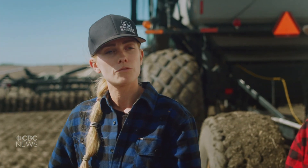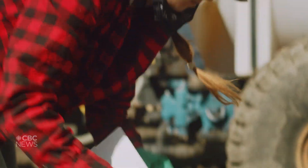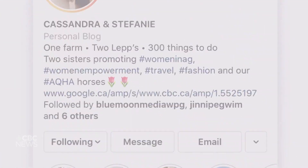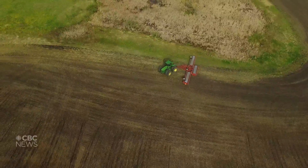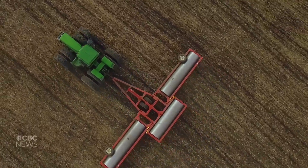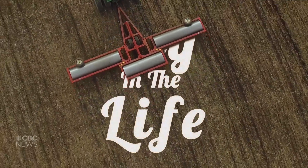We're currently on day 40 of a 12-plus hour day. Hey everyone, we're the Tulips. Stephanie and I run a grain farm in southwestern Manitoba. We also have an Instagram account where we combine fashion and farming. And at the end of the day, when we're done seeding and it's growing, it's just so rewarding. Here's a look at our day in the life as farmers.